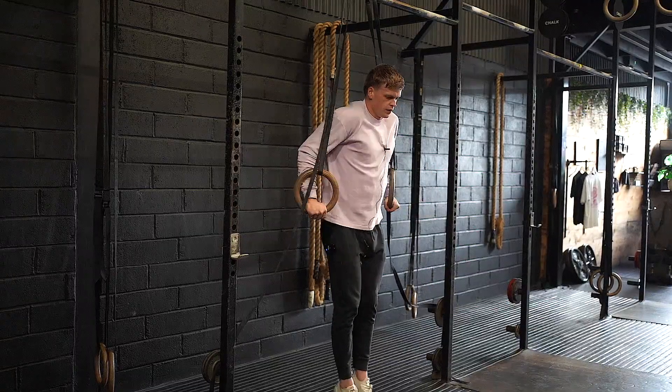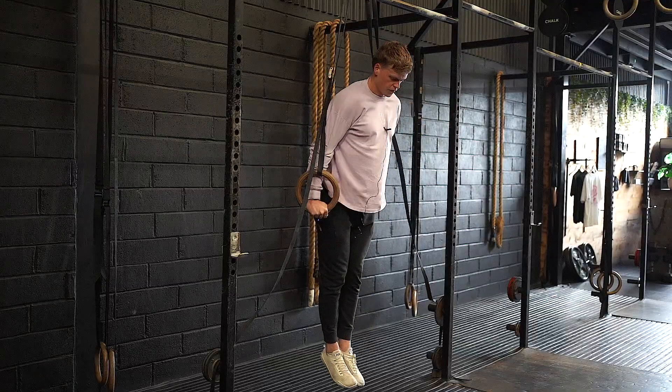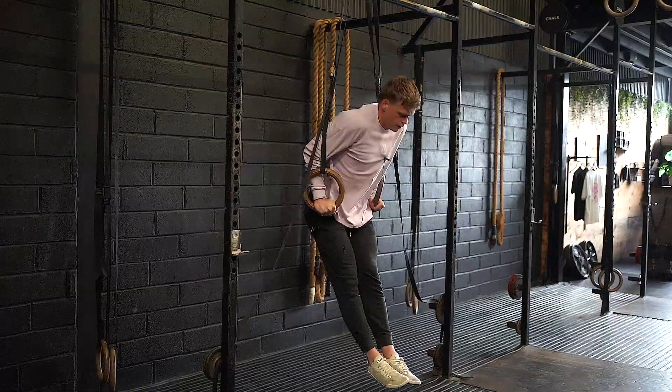If we look at a good rep, my arms still stay locked out, my shoulders touch the rings, but look how much further my hips have travelled. Here's a good rep versus a bad rep — see the difference.